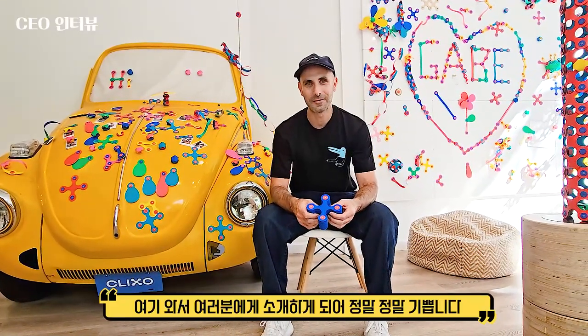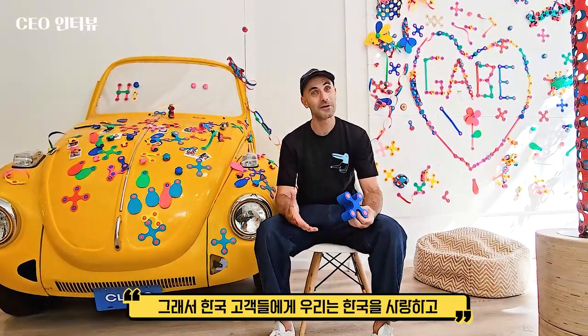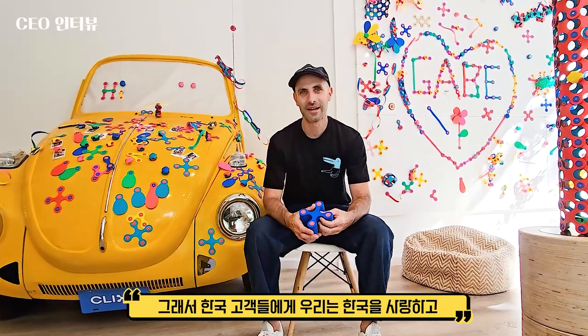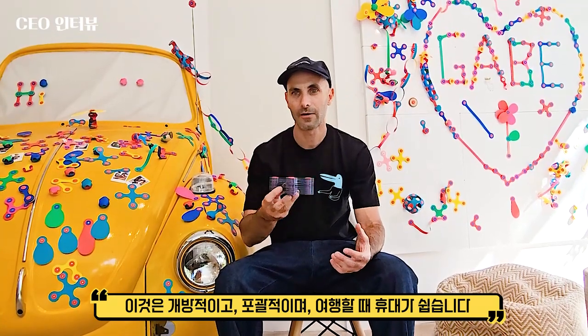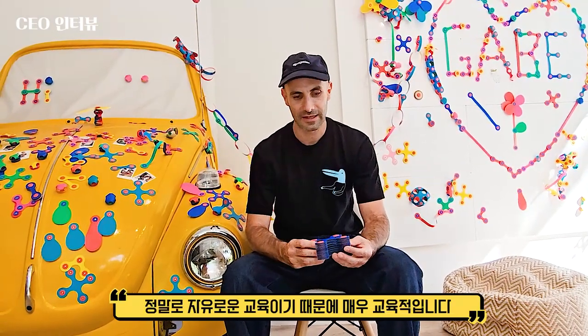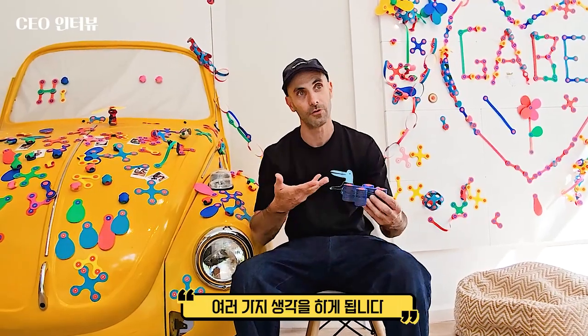Hi, my name is Asaf, I'm the founder and CEO of Quixel. I'm really happy to be here and present Quixel to the Korean customers. We love Korea and we hope that together we can spread the word Quixel across Korea. Quixel is a very unique toy — it's very open-ended, very inclusive, very easy to travel and carry around. It's super educational because it really frees the imagination and lets you think in different ways, with a lot of aha moments while you create with Quixel. Let me show you a little bit of how Quixel works.